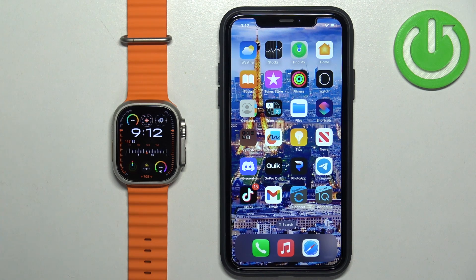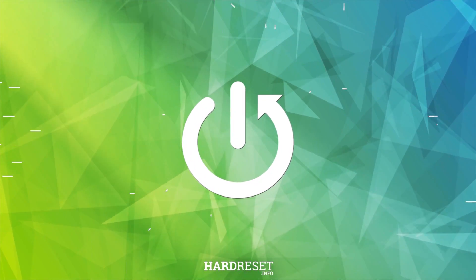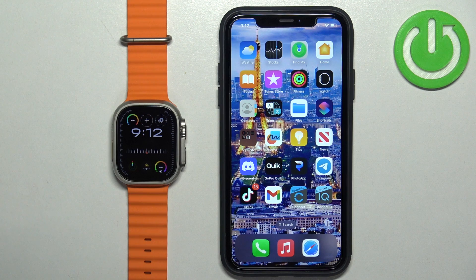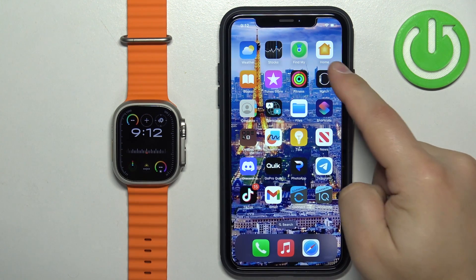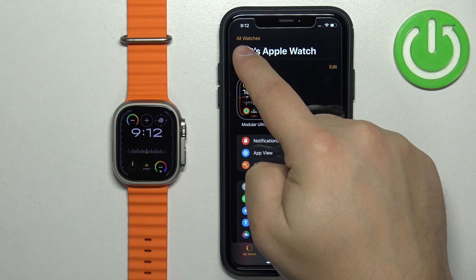Welcome. In front of me I have Apple Watch Ultra 2 and I'm going to show you how to unpair this watch from the iPhone. First, we need to open the Watch application on the iPhone that is paired with our watch. In the app, you should see the My Watch page.